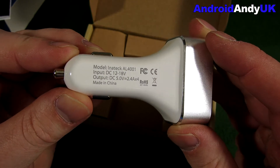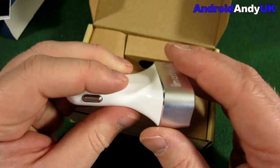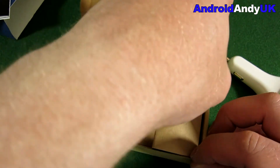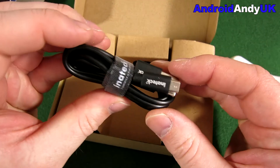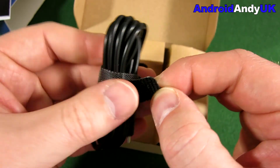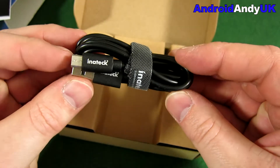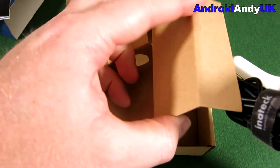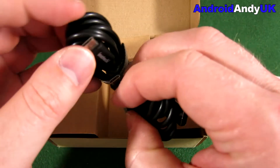It's an InTack model. It feels good and solid. Let's have a look at what else is in the box. We have a couple of micro USB charging cables with a rather cool velcro tie, so the cable is kept neatly bundled. They feel good — the cables feel good.